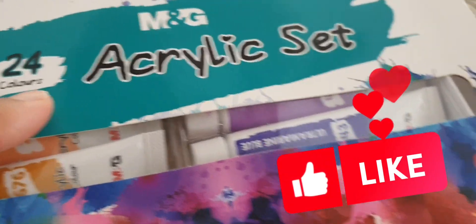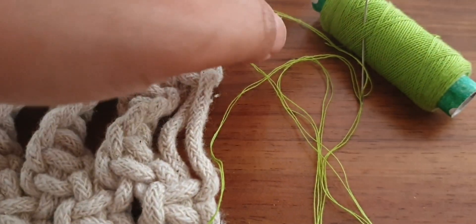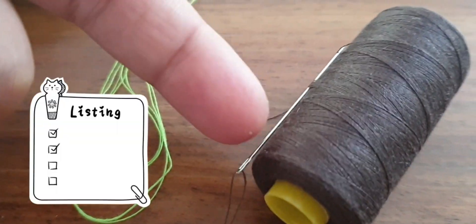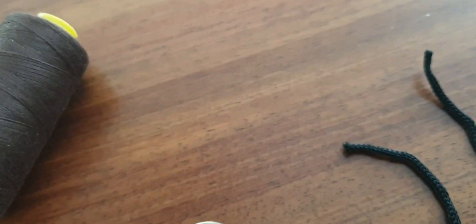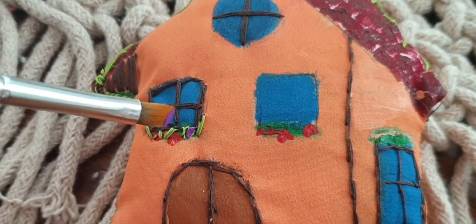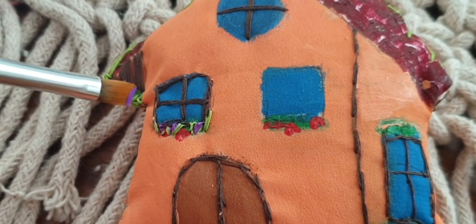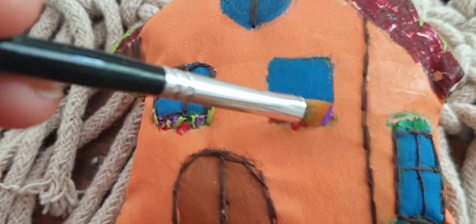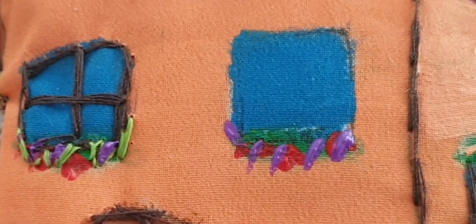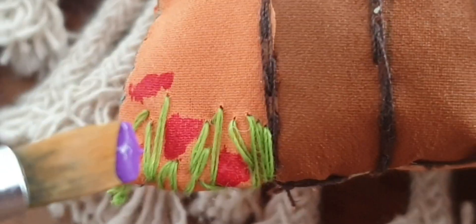Now it's time to add some decoration. Grab some paints, some green thread and black thread, a keychain, and some string. Start by painting flowers. I also stitched on green thread to add the grass feature.